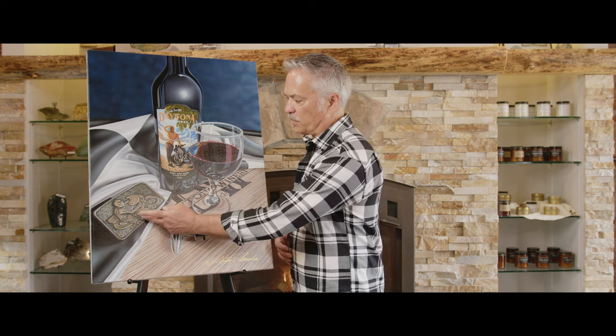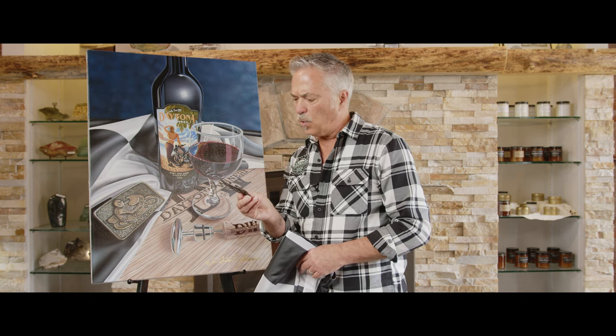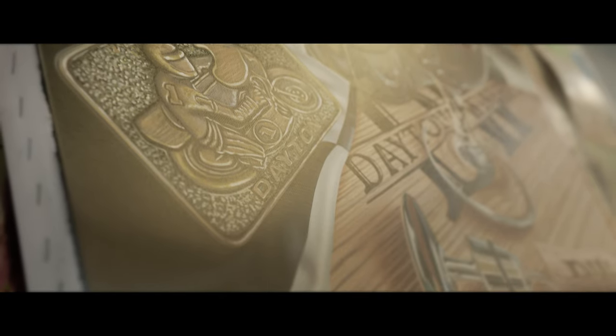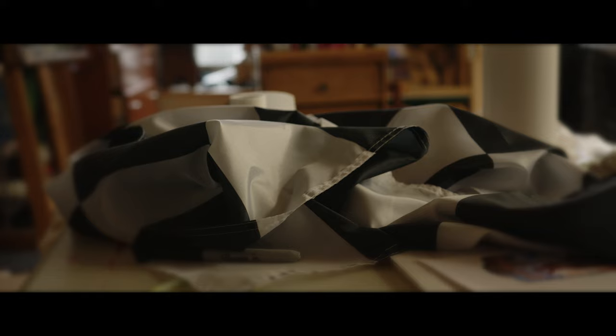So we went online, we tried to find some props that we could use in the painting. One of them that we found was a brass buckle, which I have right back here. We found this online — I think it's a reproduced Daytona buckle. So I used that buckle here in the piece, which you can see over here to the left. And then the checkered flag, because the other piece had an American flag in it, so I wanted the elements of a flag, some props like it did there.